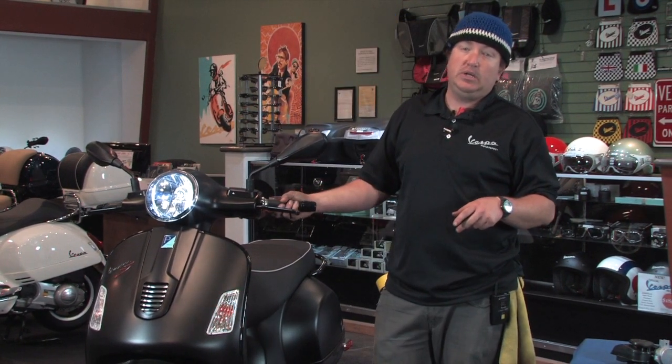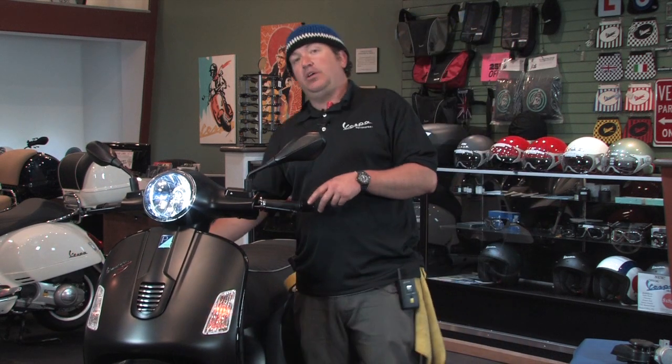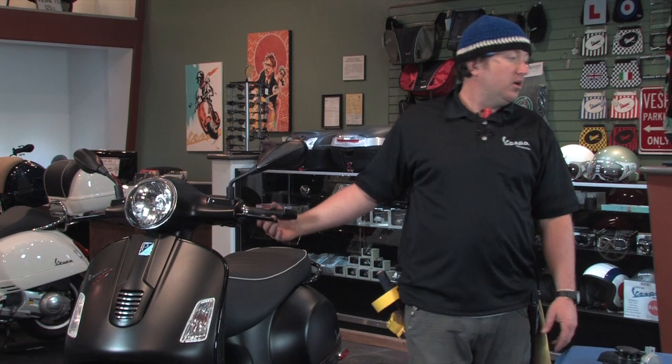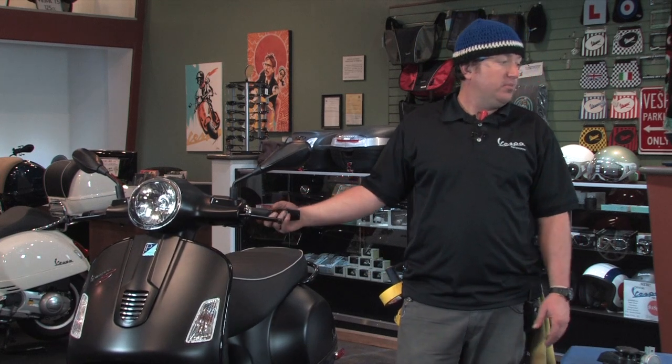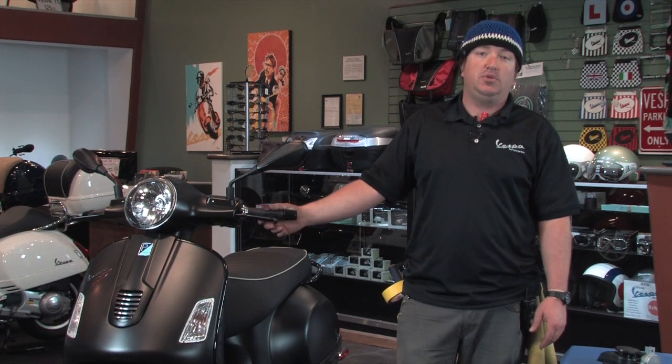One, two, three. [Horn sounds] That doesn't sound like a semi truck coming down the road — I don't know what does. So there it is. That's the Scooter West Nautilus air horn, part number H-O-R-N dash S-T-E-B-L-E dash N-A-U-T.